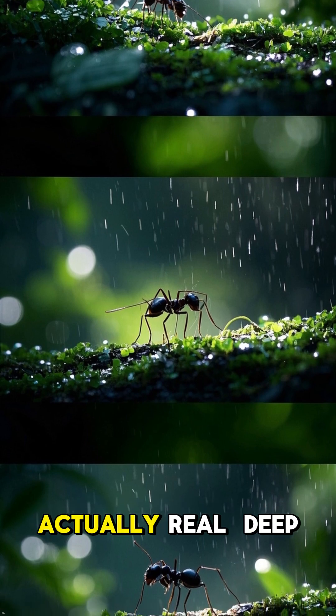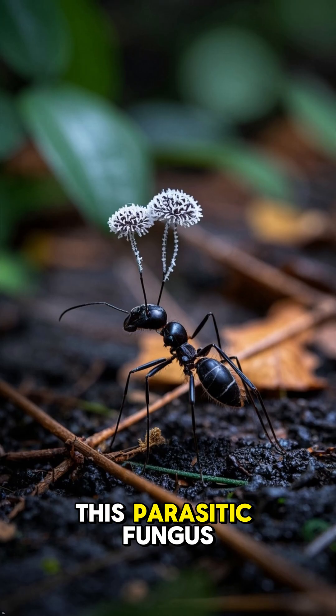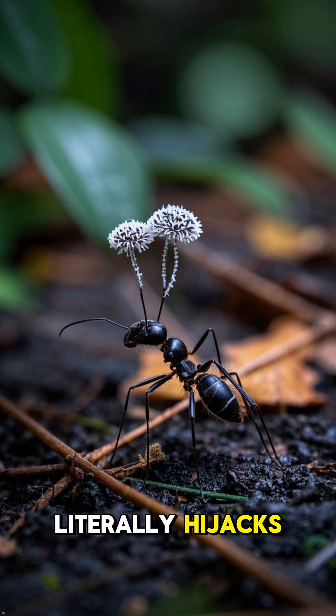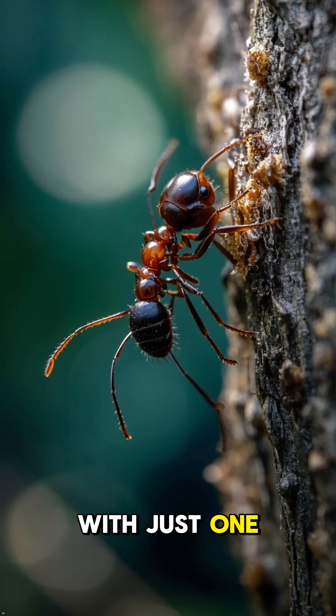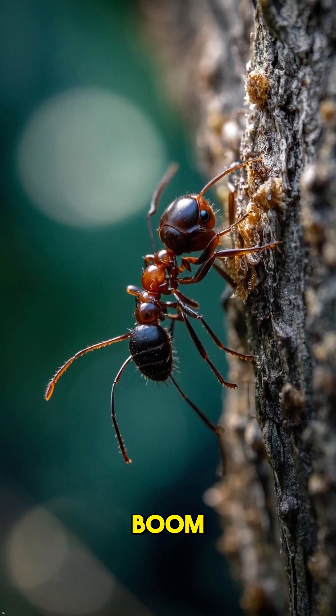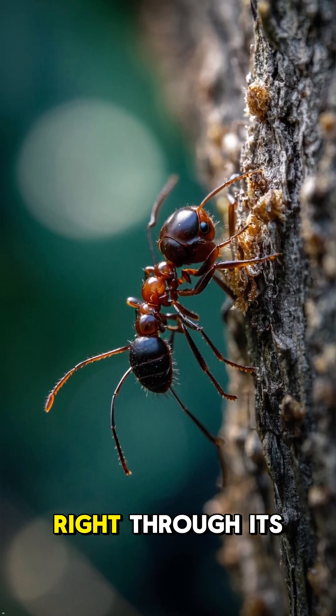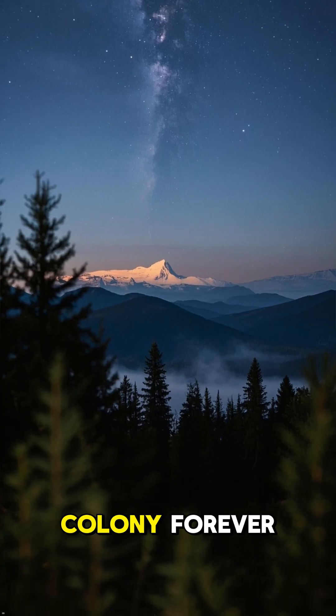You will not believe that zombies are actually real, deep in the world's rainforests. This parasitic fungus literally hijacks an ant's body and turns it into its own personal puppet. With just one tiny sticky spore, a carpenter ant just walks by and boom — the spore latches on and drills right through its exoskeleton armor, making it wander away from its home and colony forever.